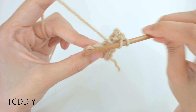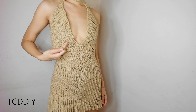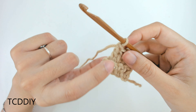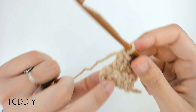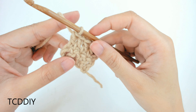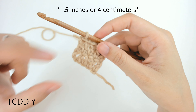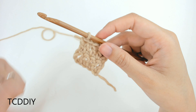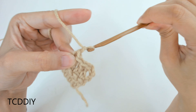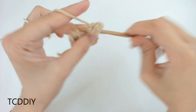Insert our hook into that loop we blocked off, or that 4th loop from the hook, and go down our chain with 1 double crochet into every loop. We've finished putting 1 double crochet into every loop. Next, chain up 3 — this counts as a double crochet — flip our work, prepare for a double crochet, insert our hook into that first loop, and go back down putting 1 double crochet into every loop. Keep going until you have just a tiny chunk of double crochet.